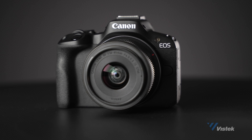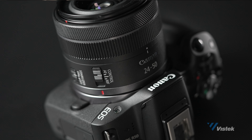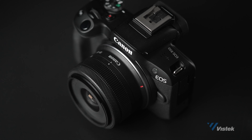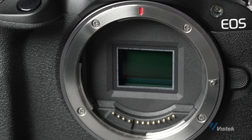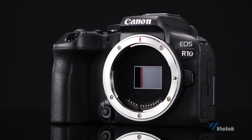Introducing — drumroll please — the Canon EOS R50. This is the spiritual successor to the M50 Mark II, and there have been a bunch of improvements starting with the sensor and processor. The R50 features a 24.2 megapixel APS-C CMOS sensor based on Canon's newest sensor design, also used in the R10.